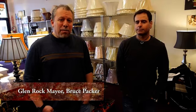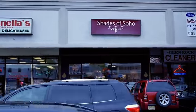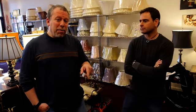It's week five of Meet the Mayor, and this week I want to thank Brian Kuhl of Shades of Soho for allowing me to spend some time in his store at 175 Rock Road. One thing I hadn't pointed out as we hit week five is that so far, every business owner that I've spoken to and shacked up with has been a resident. So Brian, like everybody before him, is a resident.